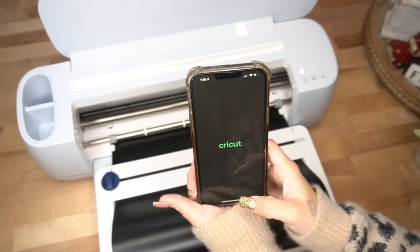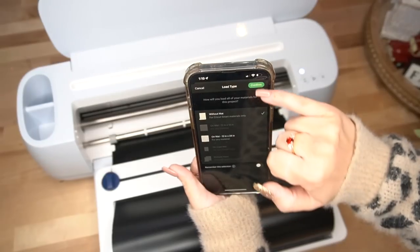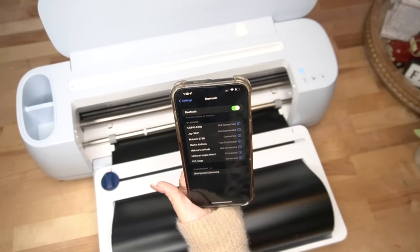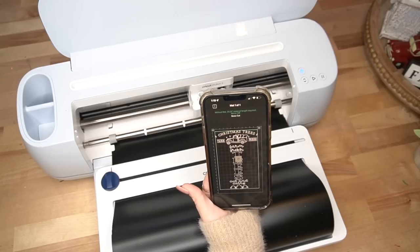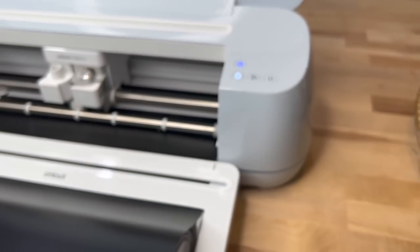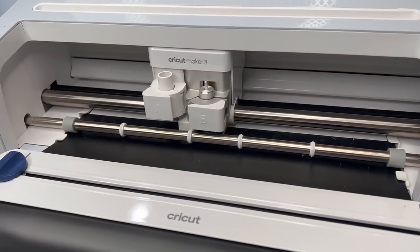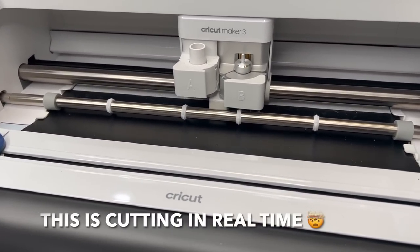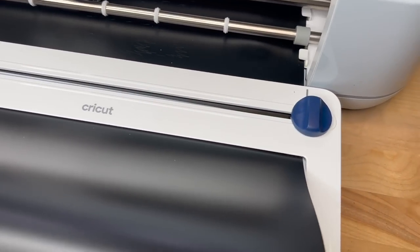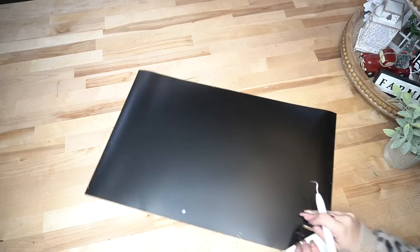I go to my phone, open Cricut Design Space, sign in, click Projects at the bottom right, and open the project we just saved. Then I go to Bluetooth to confirm my Maker 3 is connected to my phone, go back to Design Space, and follow the prompts on screen. I select the material — in this case permanent smart material — then click Go on the machine. This machine cuts two times faster, which is great for busy moms who don't have a lot of time.